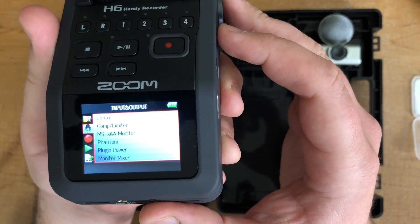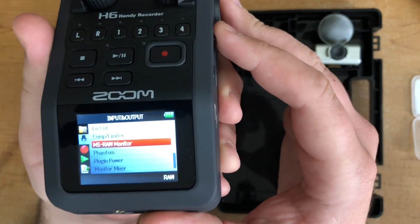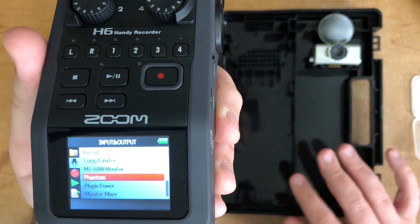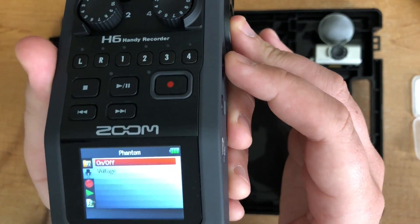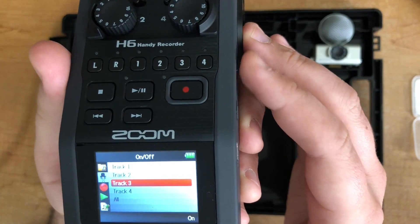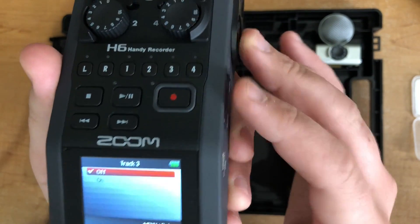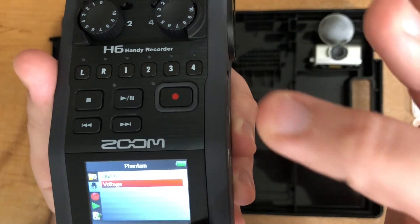Scrolling through the menu: for input and output, low cut — you shouldn't have to worry about that. Comp limiter — you shouldn't have to worry about. Mid-side matrix and other confusing settings you can skip over unless you're doing a fancier setup. Phantom power: certain mics need a power source and others can just be plugged in and used right away. Depending on your mic you may need phantom power — there's the button for it, you can turn it on and off, and select which specific inputs get it rather than sending it to everything. I'll turn that back off now and click menu to go back.